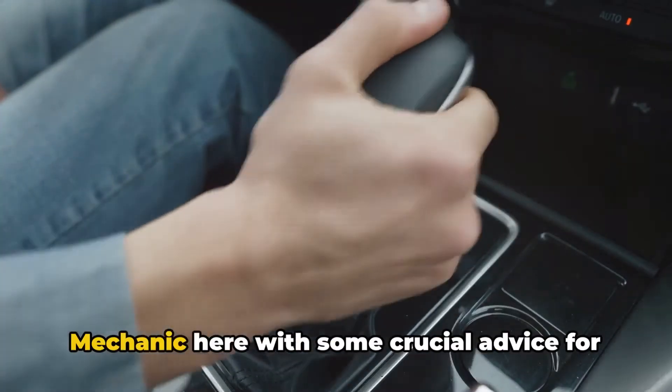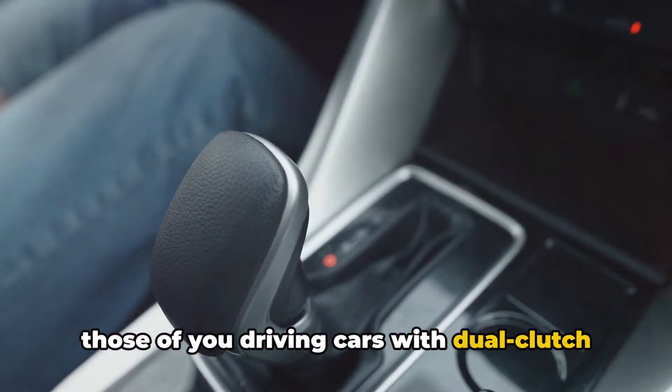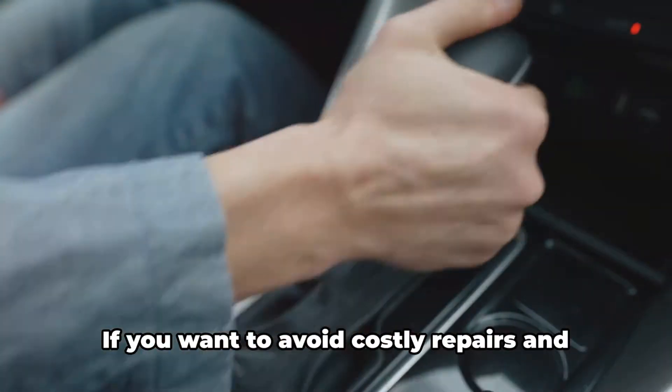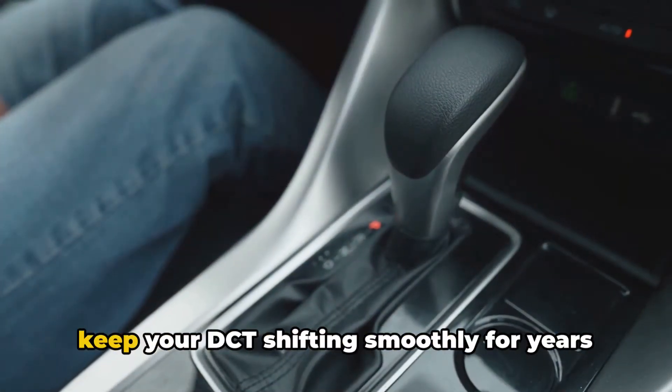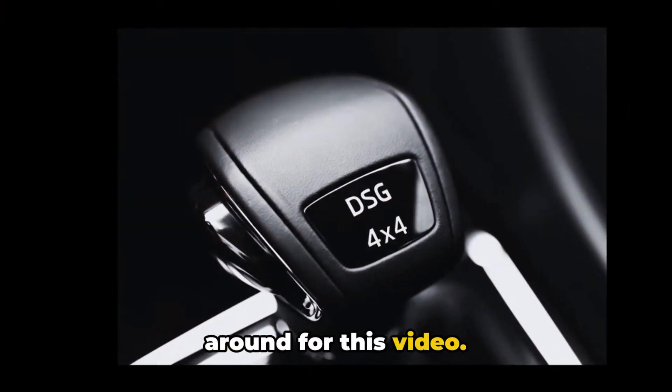Hi everyone, it's Brian, your honest mechanic here with some crucial advice for those of you driving cars with dual-clutch transmissions or DCTs. If you want to avoid costly repairs and keep your DCT shifting smoothly for years to come, you'll definitely want to stick around for this video.